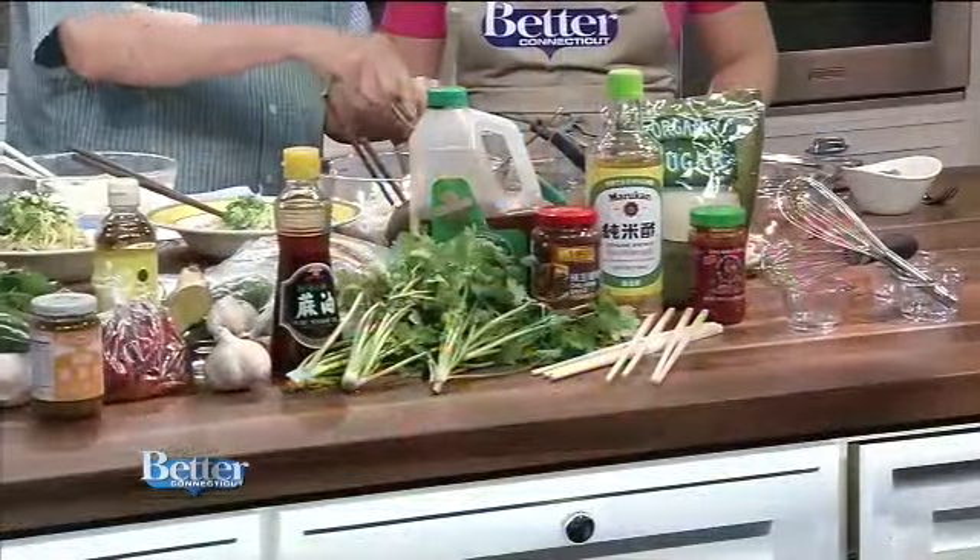You're showing us how to make this very colorful pasta salad. Yes, very simple sesame noodles. They can be simple or complex. I just have a number of ingredients here, but it's very easy to make. I do need sesame paste and some soy sauce, rice vinegar, a little sugar, and garlic and ginger. And then you mix them all.